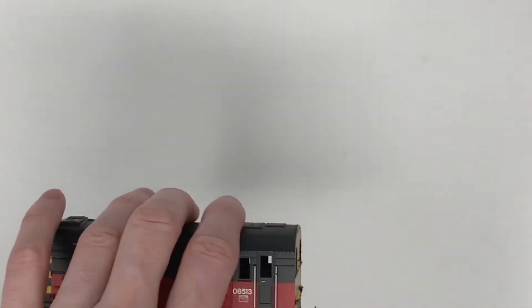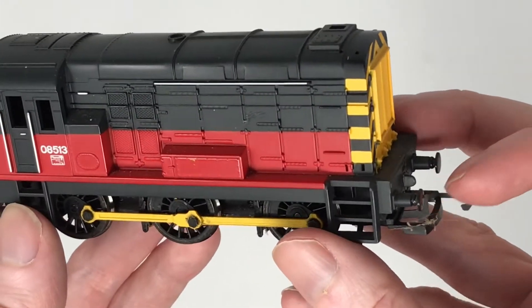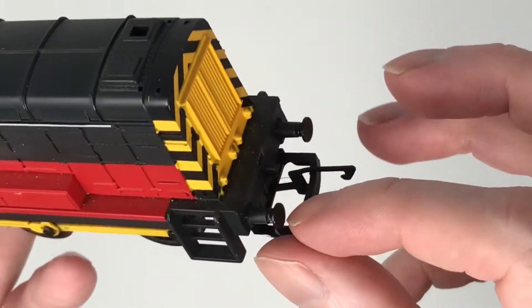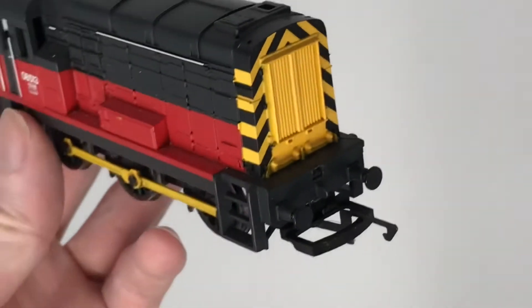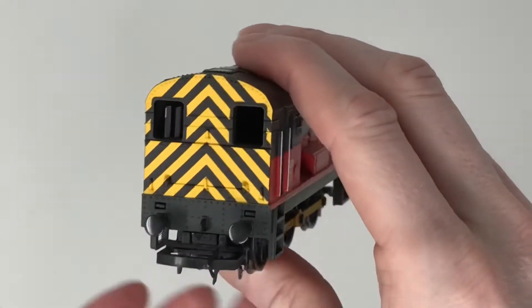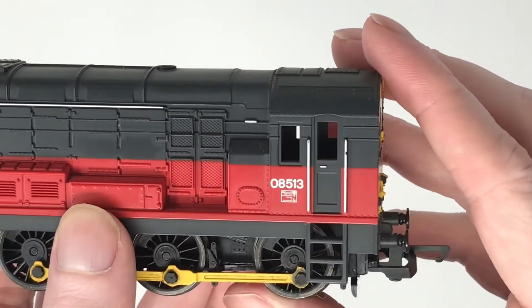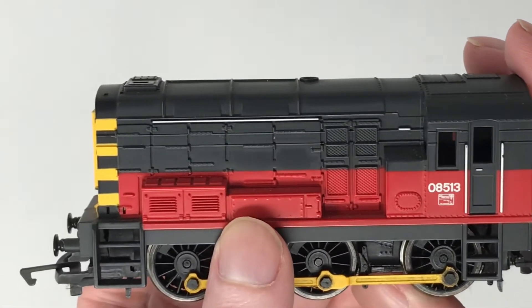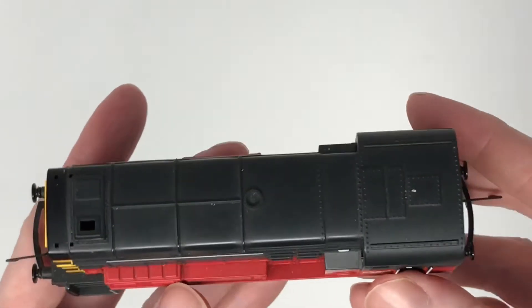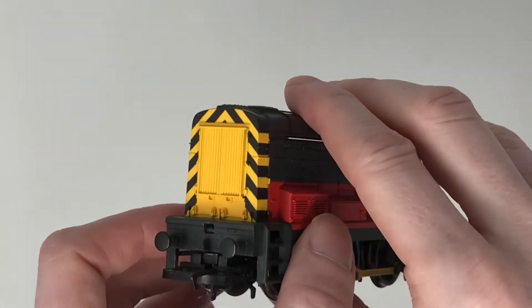I picked up this little engine way back when at a toy festival auction slash fair. He was very cheap, he had no box, he was just sitting there on a table, but when I spotted it I was like I've got to get it for my collection. You need a little shunter, something reliable that's just going to haul little bits of freight back and forward.